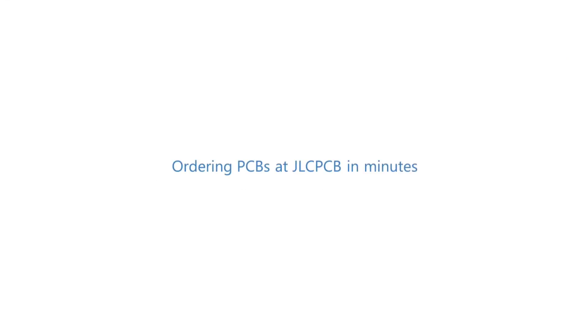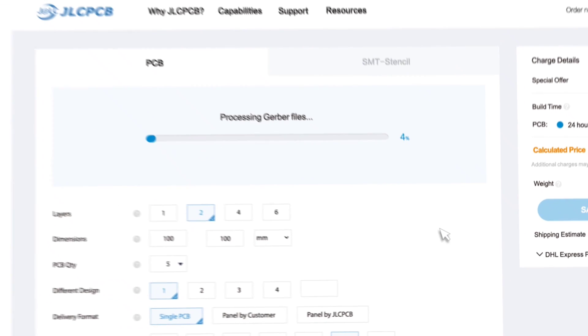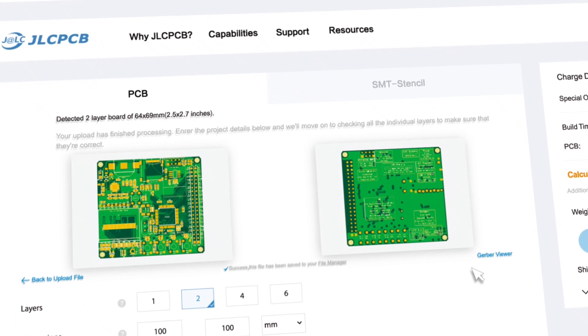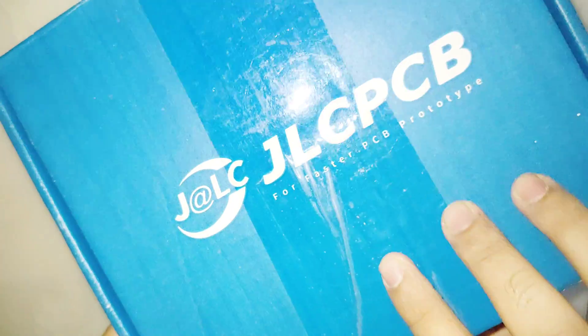I ordered my PCB from jlcpcb.com. You can order your own PCB from their website — it only costs two dollars for five high quality PCBs. The link to the website, gerber files, and circuit diagrams can be found in the description. Let's get into the build.